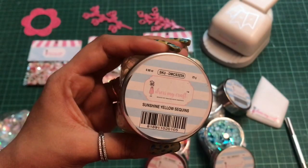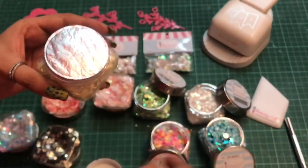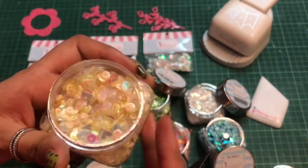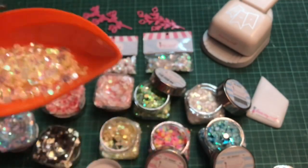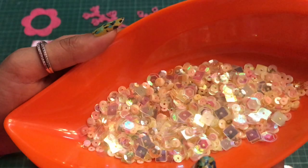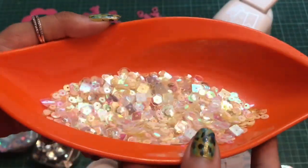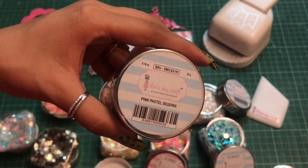The next one I have is the Sunshine Yellow sequin. This is a blend of circles and squares. The best part about these sequins is you can even make your own blend by mixing two or three of them together to create your own unique combination.